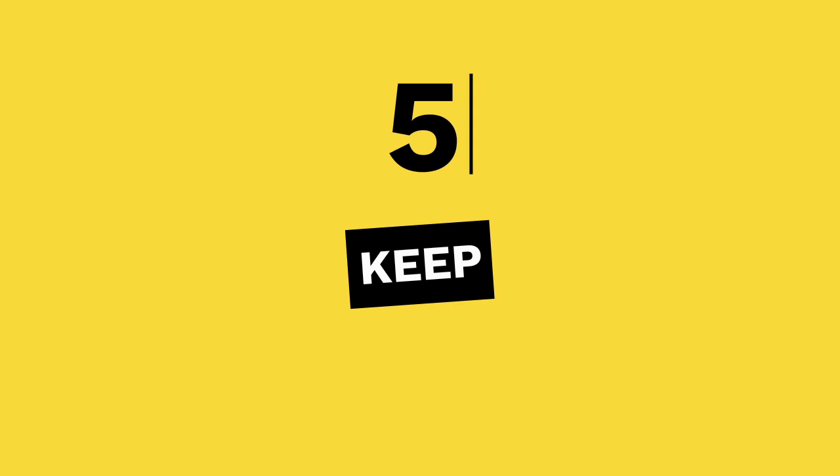Tip 5: Keep your cool. Lots of movement in a video can make the viewer dizzy, so try and stay steady. If that's hard, go hands free and lean your phone against something, or ask a family member to help.